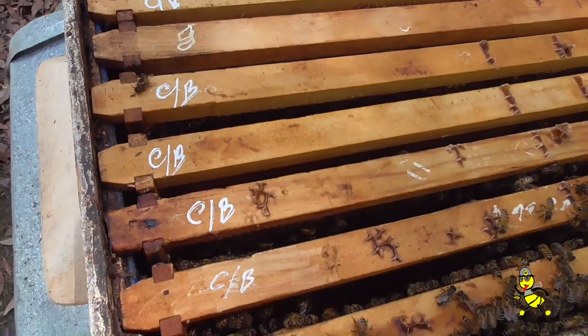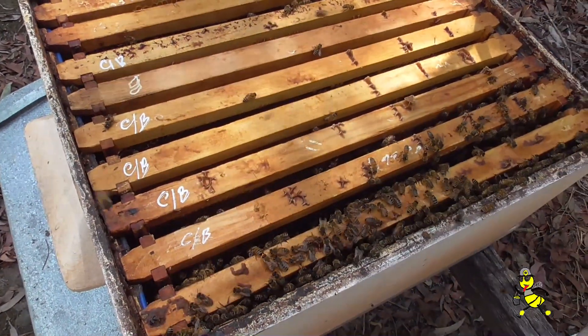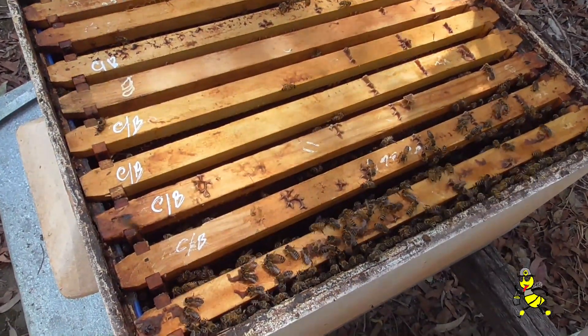One, two, three, four, five, six — six frames out of ten frames have chalk brood disease mummies in the brood.